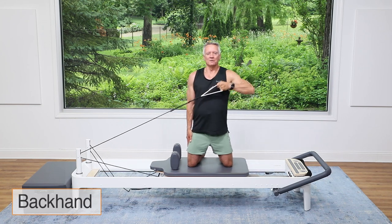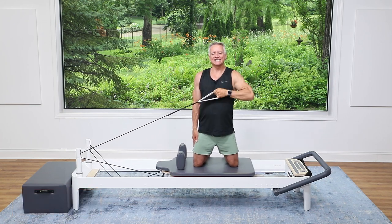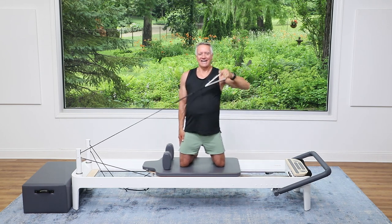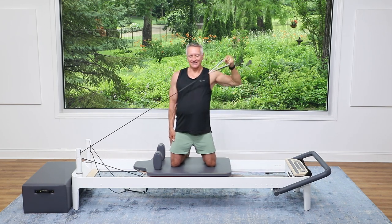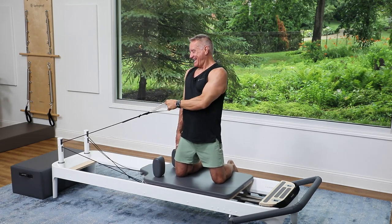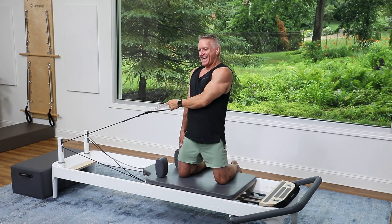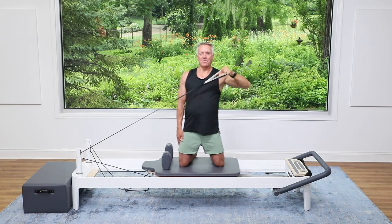Come back down across, pull up and back down across. Exhale up and inhale return. This is a more traditional one. Pull up and three more — three, and two, and one.